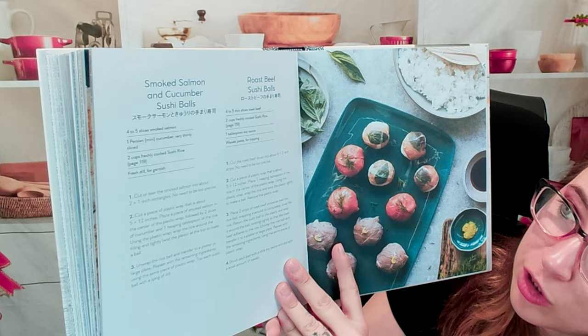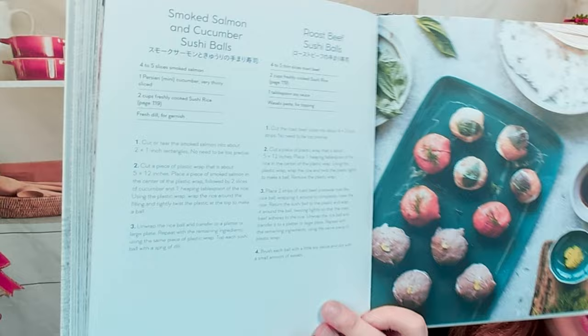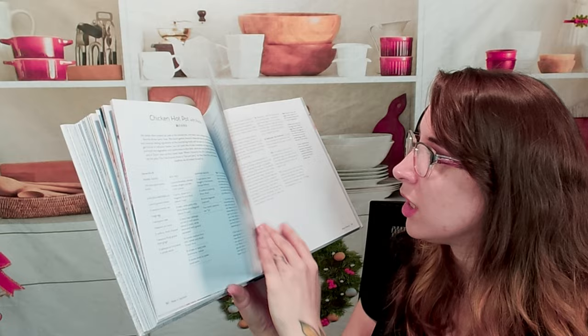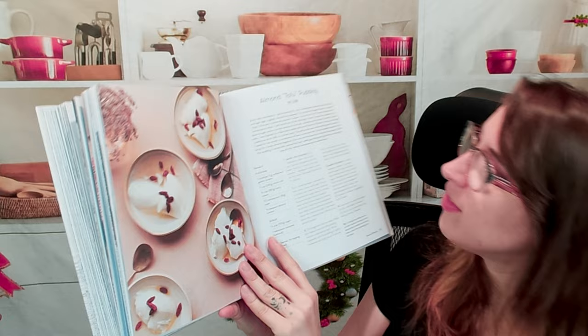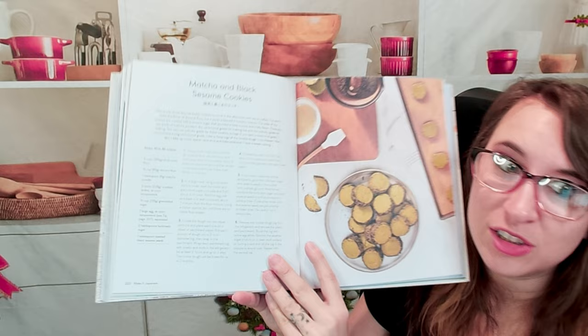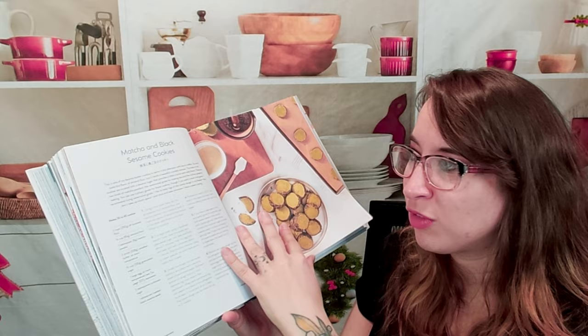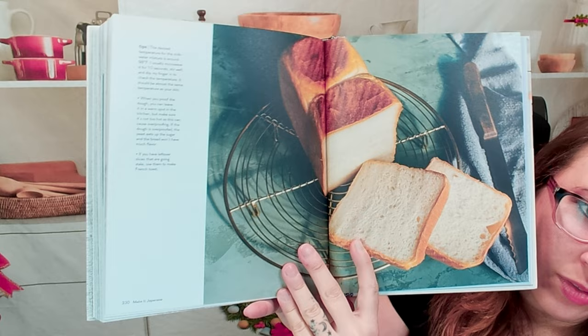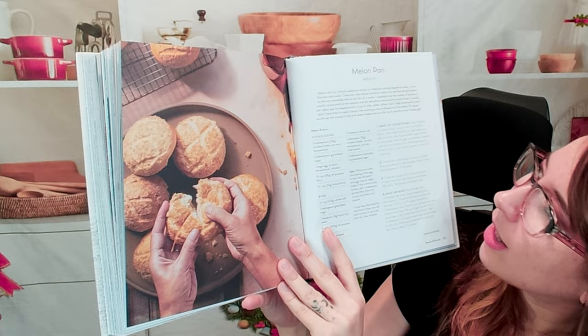We have smoked salmon and cucumber sushi balls and a roast beef sushi ball — you can see both on the plate. Next is matcha granola, something a little different — I think I'm in love with this, it looks so good. In the dessert section we have almond tofu pudding, coffee jelly — great if you like the coffee jelly from boba tea but want to make it yourself — and matcha and black sesame cookies, a classic and delicious flavor combination.